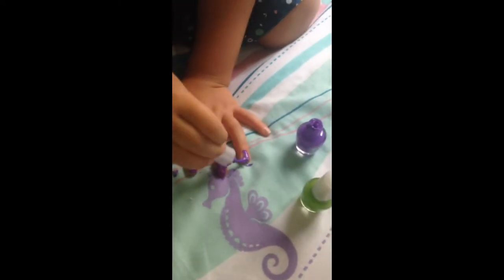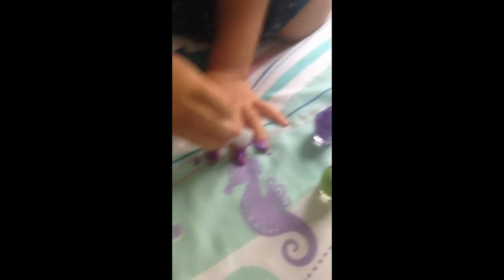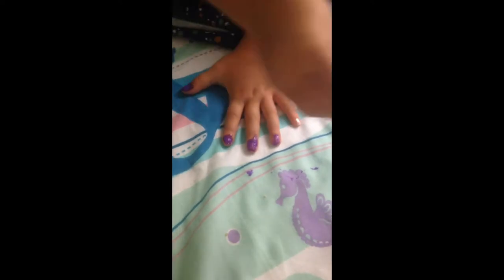We are going to try out the nail polish. In the next video, we are going to try out the nail polish again. Look at her nails — we're getting a little bit of mess on her bed, but that's okay because we can wash it off. It's a kid nail polish.